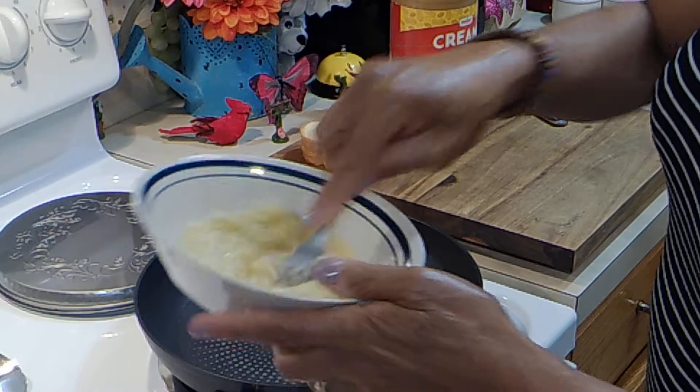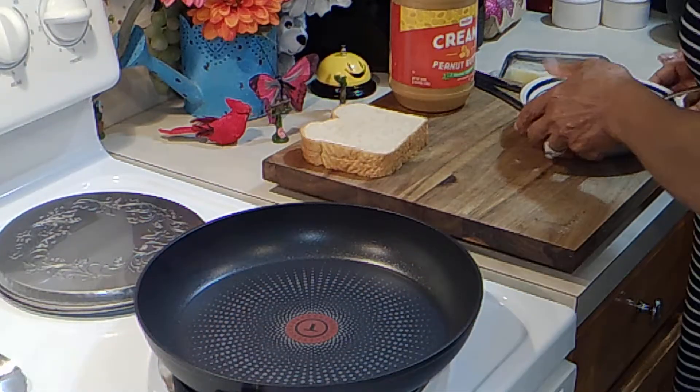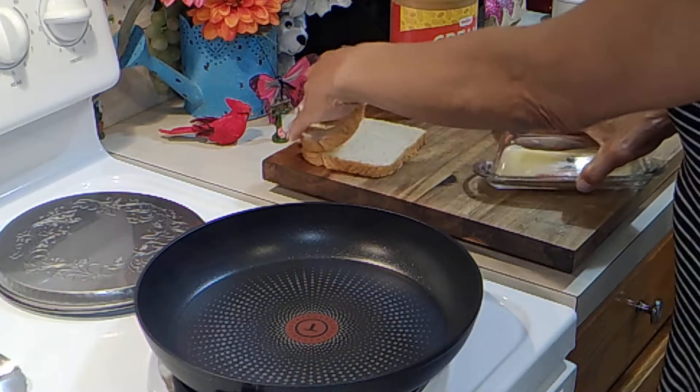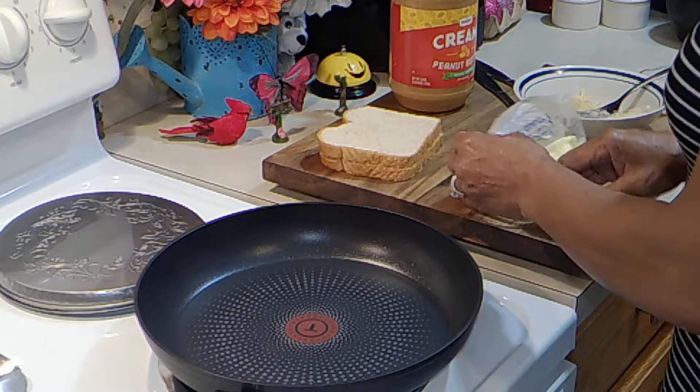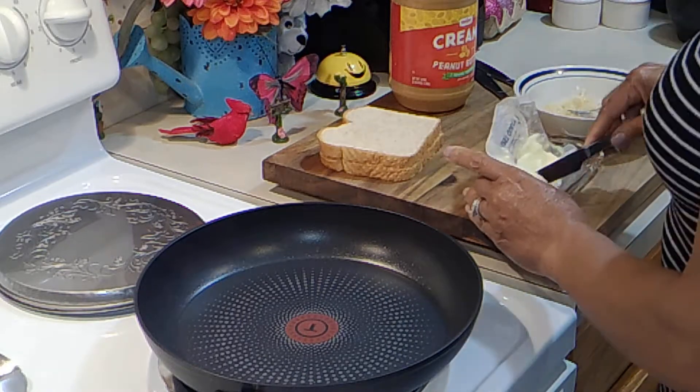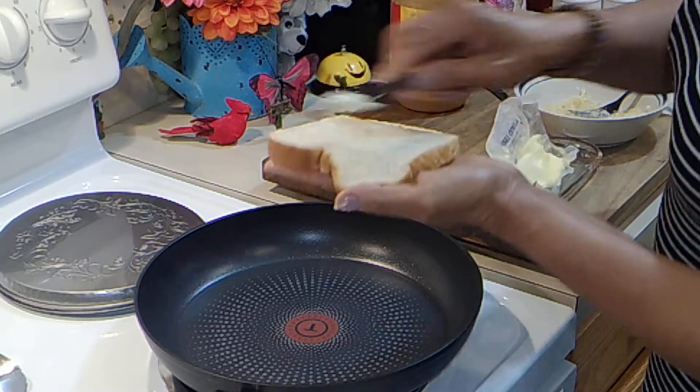If it's ripened — really ripened — it doesn't take that long. Now set this aside. I have two pieces of bread, your preference of bread. I think he liked white bread; this is wheat.